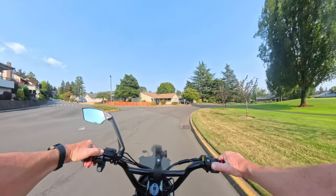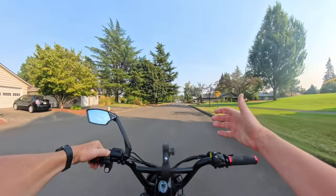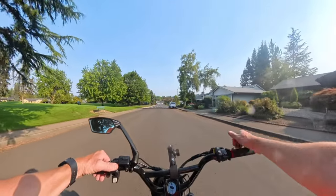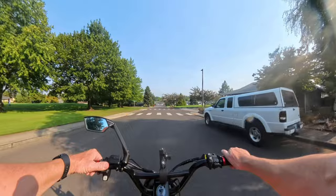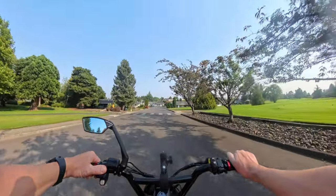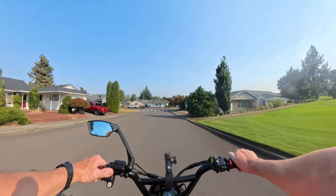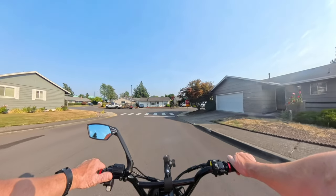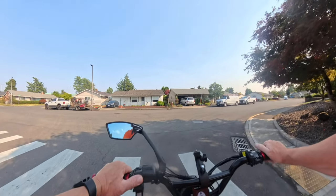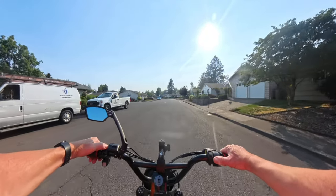It does have a rear rack as well as front and rear fenders. The rack has a weight capacity of 55 pounds — the same weight as the bike, which is kind of funny. It also has five pedal-assist levels, seven-speed gearing, and hydraulic disc brakes with 180-millimeter rotors, which is really good to see.